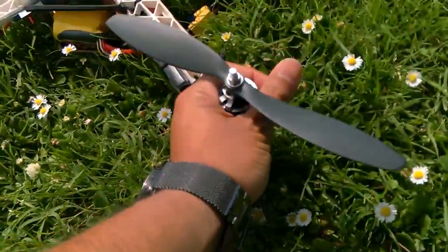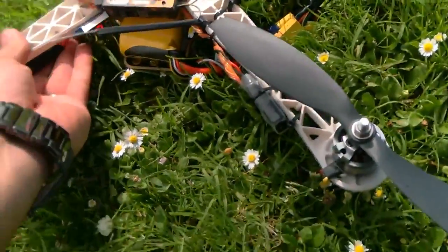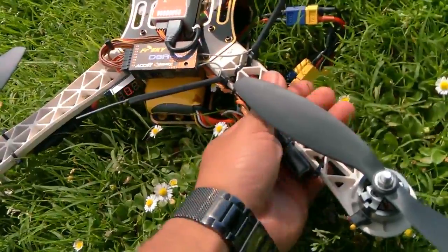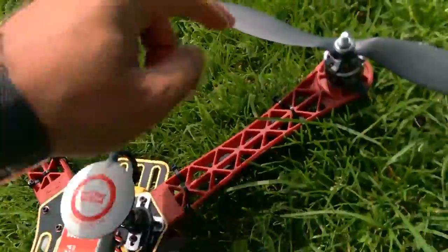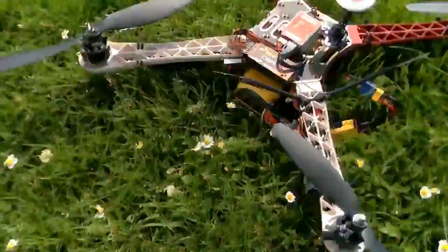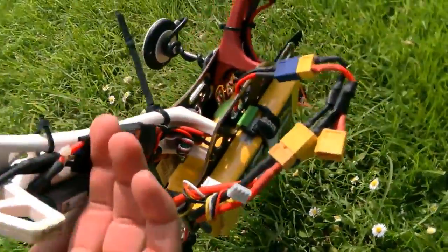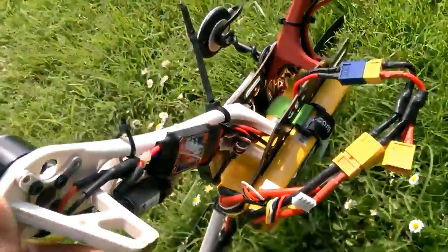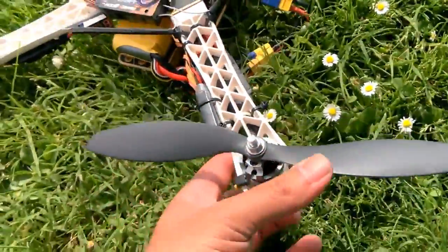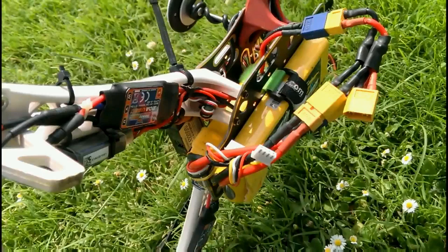Let's go ahead and check out the motors. They're barely warm — nothing even remotely to be concerned about. The bearings are still okay. So that's pretty much it. Just wanted to take this thing out here and show you guys what I did with my two 3,700 milliamp batteries. I definitely do not recommend this unless you get bigger props and lower KV motors. That's it for now guys — see you in the next one.